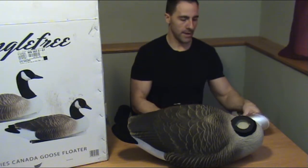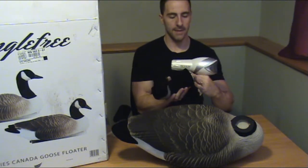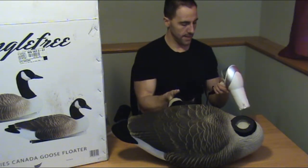So that's one thing you can do. The other thing you can actually do is take a blow dryer and use that to heat up the bottom of the decoy here, and just warm up that hard plastic for just a moment as you insert it.